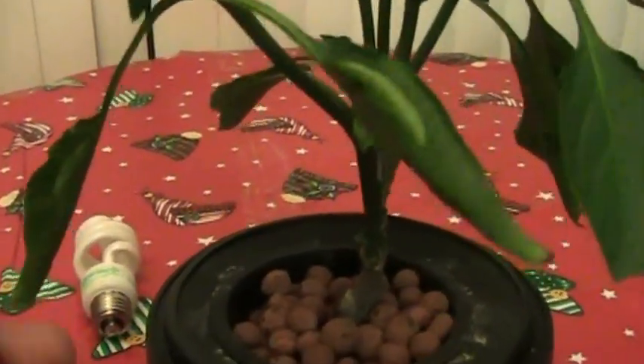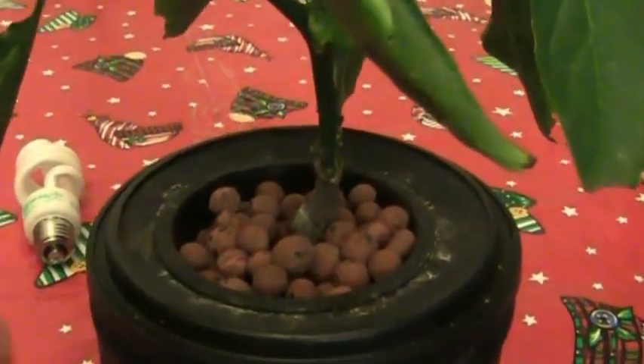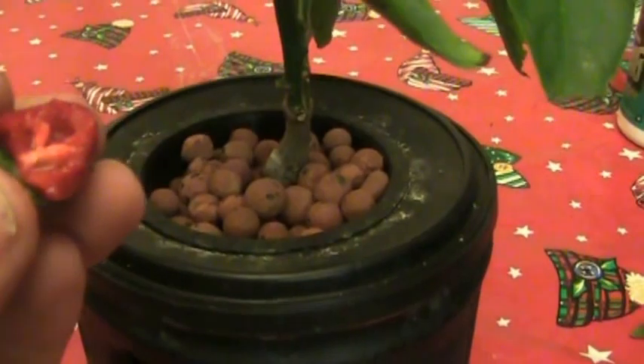Let's see how hot this thing is. Let's take a little bite. It's got some kick.